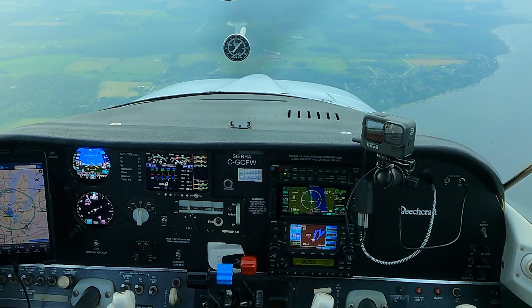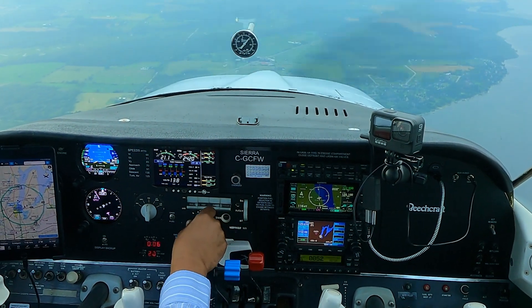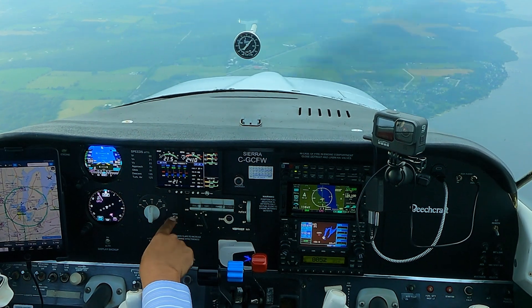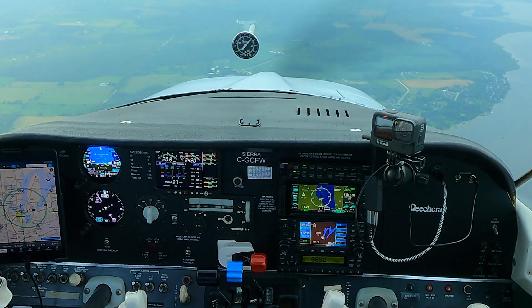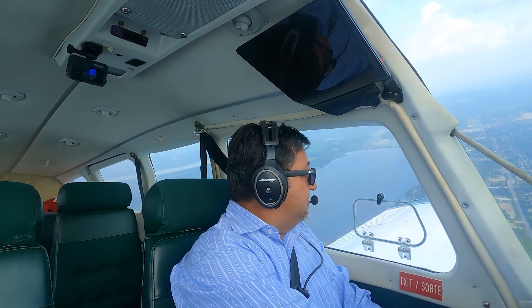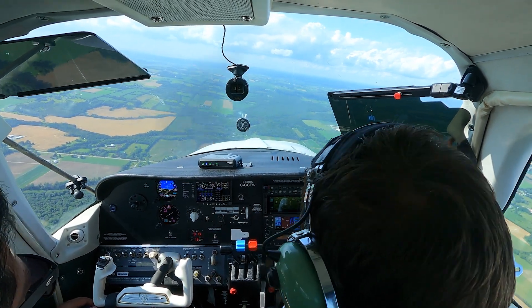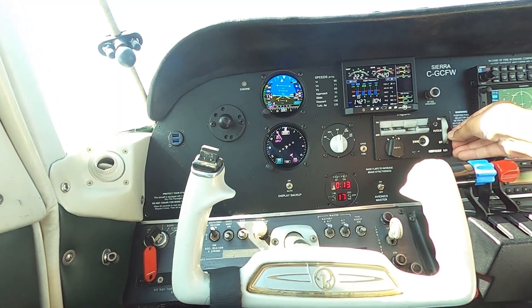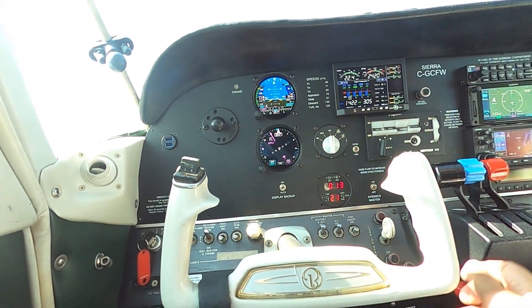Right now I've got full altitude hold mode, roll and heading mode. I've got this switch here on heading and I'm basically just heading north, which is fine. Altitude hold mode works great. When I first did the test flight with Dineen, it kind of looked like you would set the altitude and then it would go up a couple hundred — two to three hundred feet — which is not ideal.